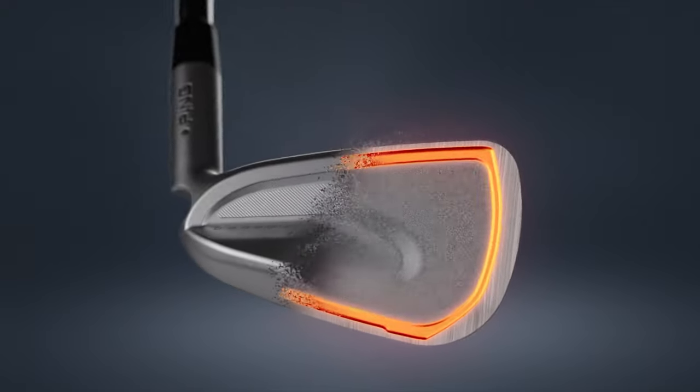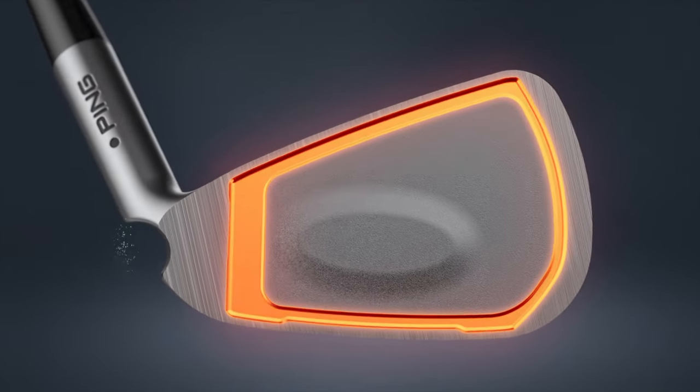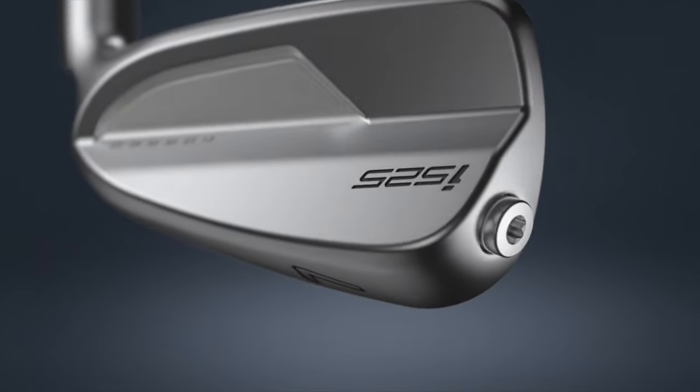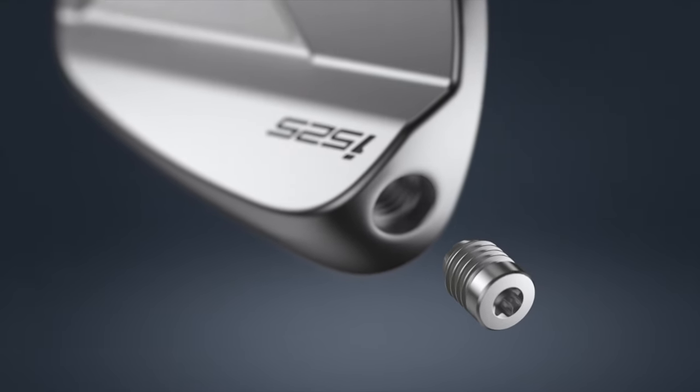Forgiveness-wise, it's extremely forgiving — it's in our performance player space. It basically straddles between where our I-210 and G-425 fit in, but has the performance characteristics of our distance iron along with many of the key elements and shaping we see with our precision irons.